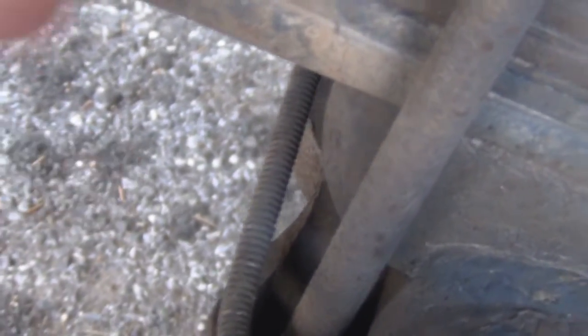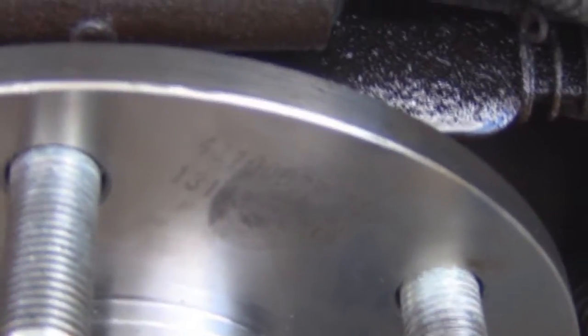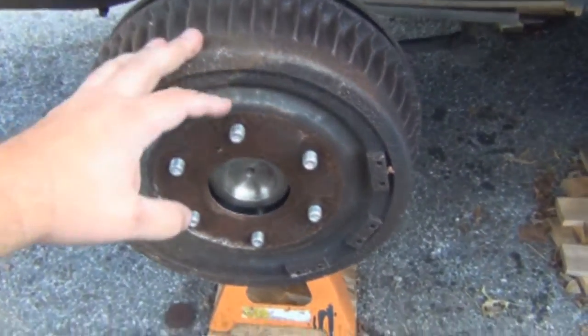...fluid travels through this brake line, down the frame of your car, right into the back of the wheel cylinder. There's the wheel cylinder — like I said, there are two pieces: one here that pushes outwards on the brake shoes.